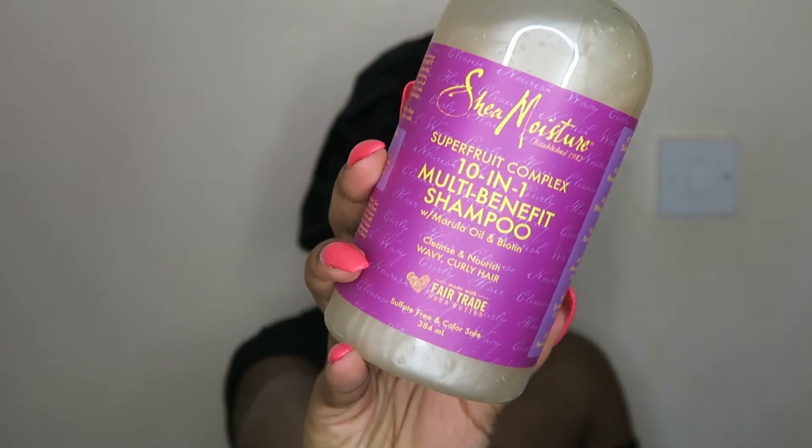The first product is the Super Fruit 10-in-1 Multi-Benefit Shampoo. According to the leaflet, the product benefits include renewal properties, hydrating, and it's sulfate free. So this is the first product I'm going to be using.